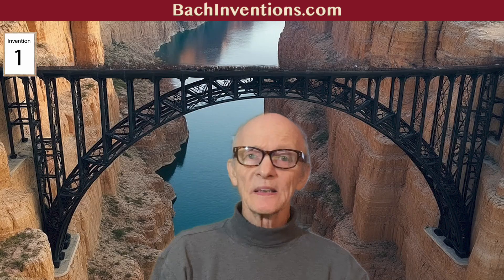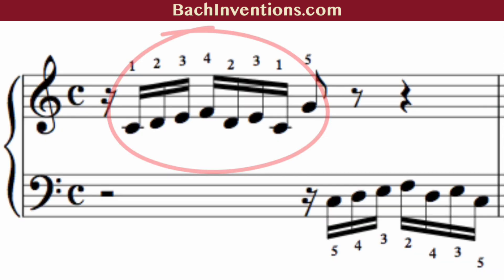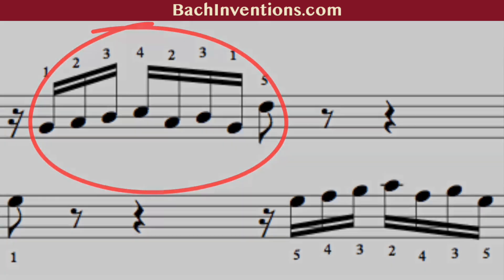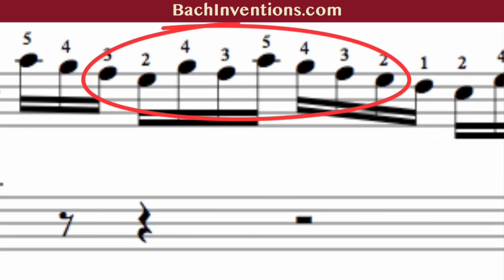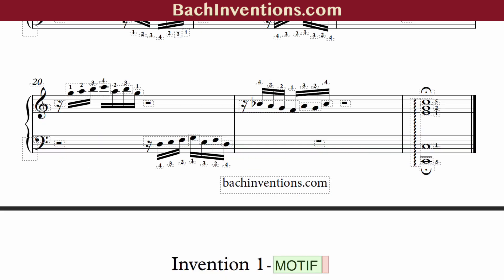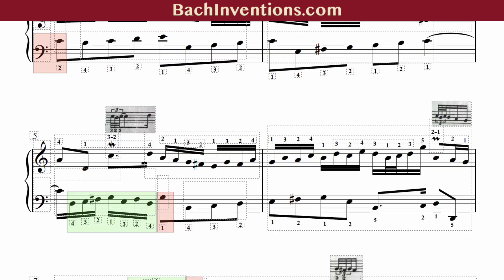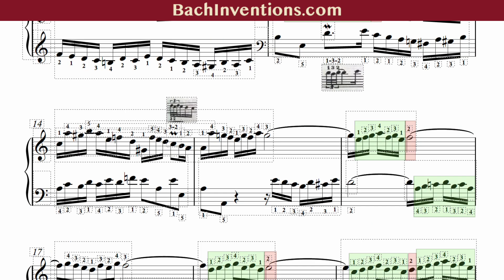Bach Invention No. 1 starts with a simple seven-note motif — C, D, E, F, D, E, C — which Bach creatively transforms throughout the piece. He plays it upside down, backwards, and it's played an equal amount of times in both hands. Fragments of the motif are used throughout the piece and played at different speeds. This invention isn't just about technical practice — it's a lesson in musical development, harmony, and counterpoint.